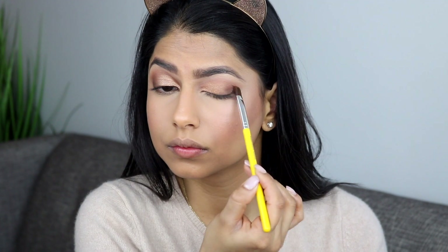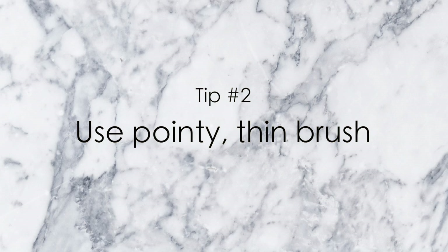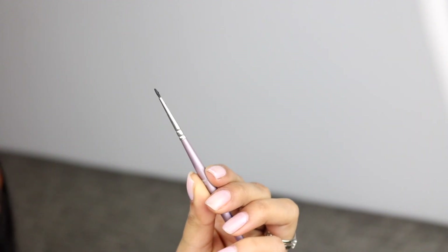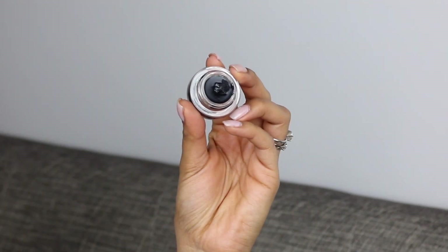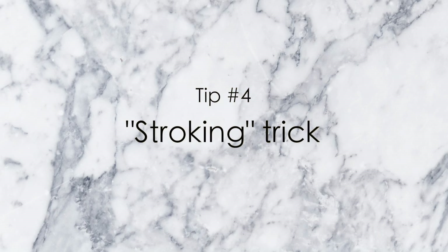Now it is on to the winged liner. The first tip I have for you guys is to balance your elbow on something — whether it's your table, your knee — something to give you that perfect control. Second tip is to use a pointy eyeliner brush, a very thin pointy one, because this is going to give you that precise winged liner. Third thing I recommend is to use a gel liner. Today I'm using the Bobbi Brown gel liner and I love it because it's very forgiving and very precise.